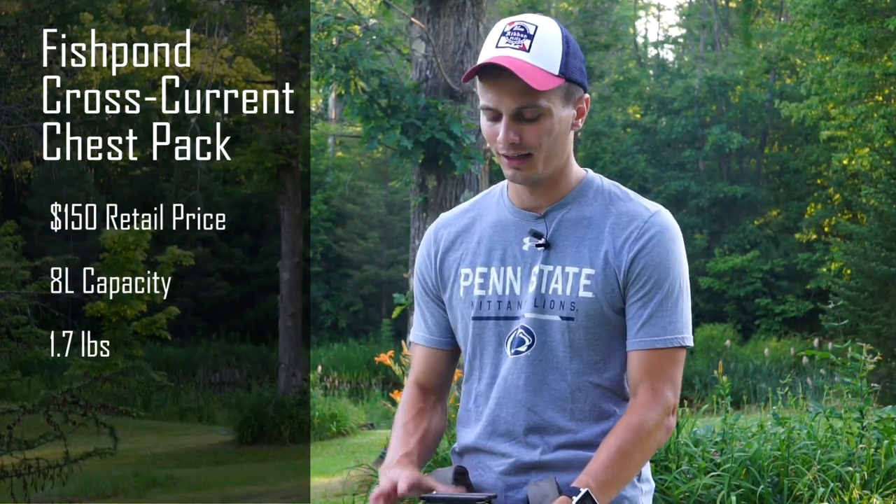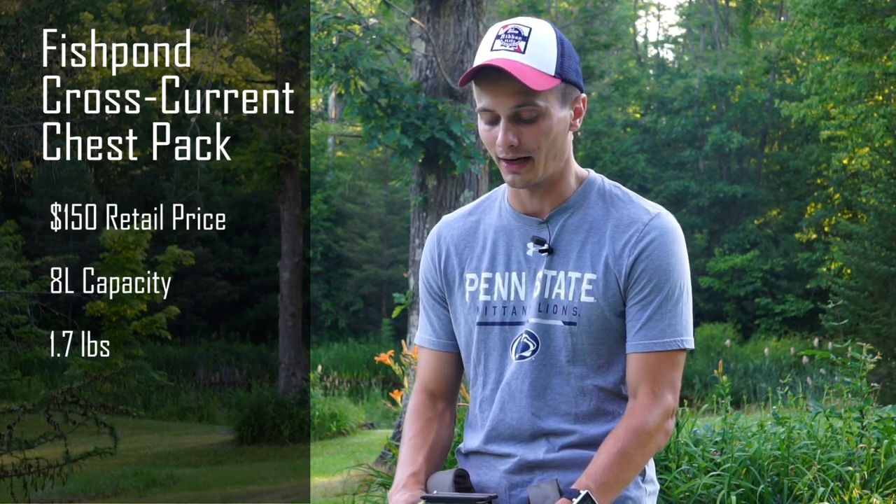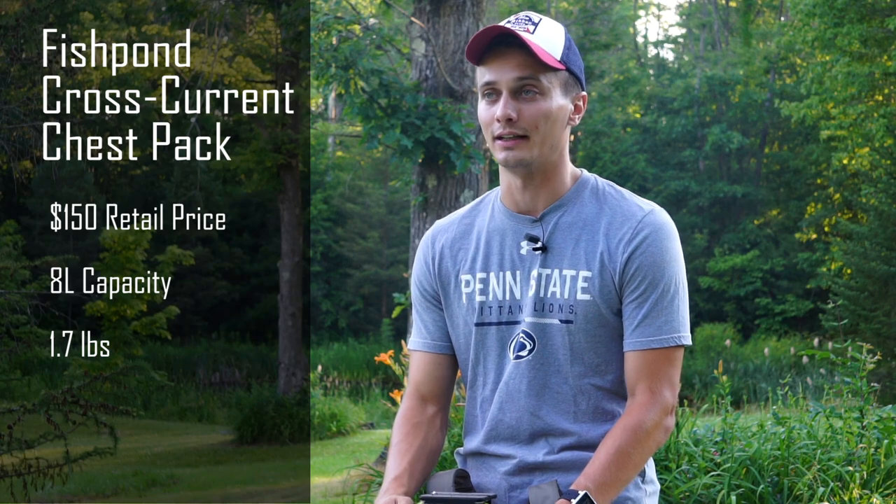Today we're going to take a look at the Fishpond Cross Current Chest Pack. This is a pack that I've been using for about five or six months. I've really gotten to put it through the test — I'm fishing about five days a week right now. So let's go ahead and take a look at some of the features and then talk a little bit about our thoughts on the pack.